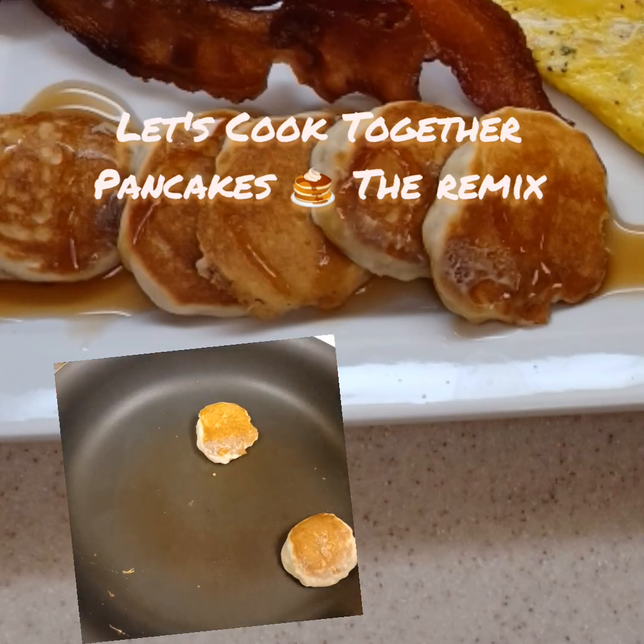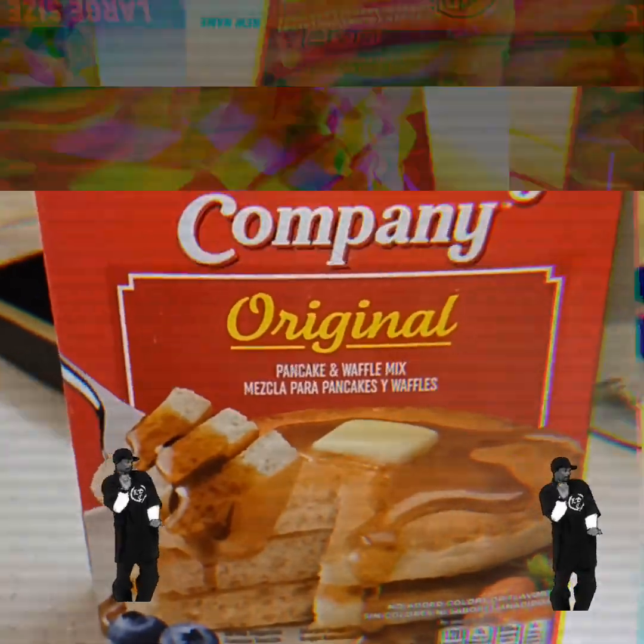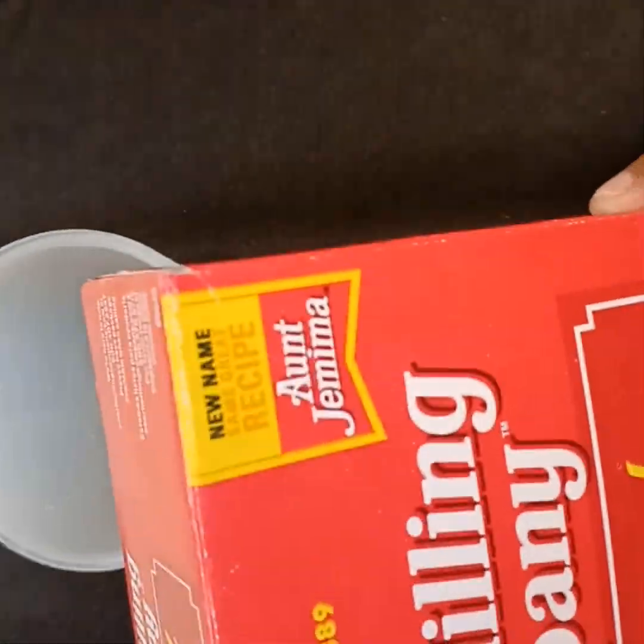Want to know how to make these fluffy pancakes? Stay tuned. Alright y'all, this is the remixed version of pancakes. Let me show you how to make it look like restaurant style quality.